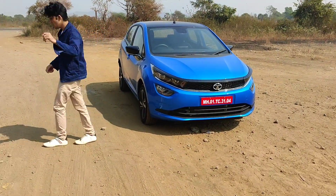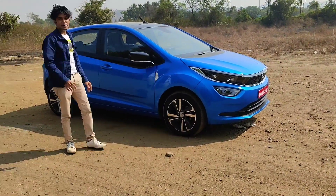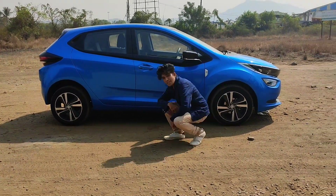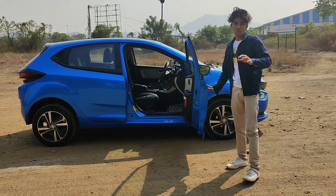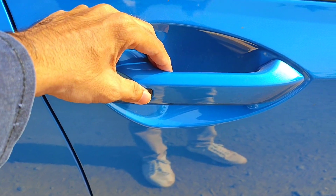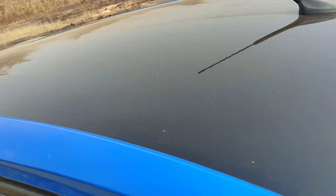Now I will show you the side profile. You can see the glossy black mirror, you can see the chrome, and you can see the turn indicator. The car is under 4 metres — to be precise, it is 3990 mm in length. You can see the ground clearance as well. The roof is completely black here with a glossy black treatment.